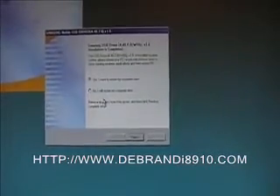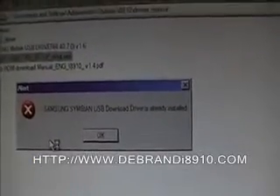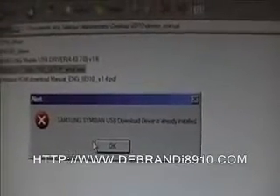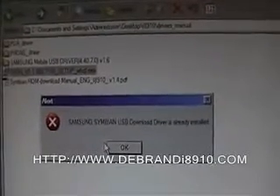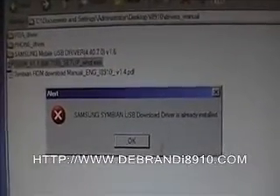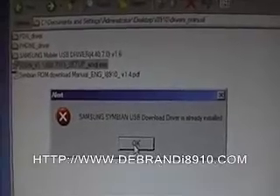Click next and finish. Now for the last one, you might get an alert — this is just the USB driver saying the download driver is already installed. I believe this is something to do with the Samsung PC tools that come with the handset. If you've already installed that software, you may already have the download driver installed. So just click here and finish.